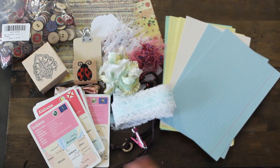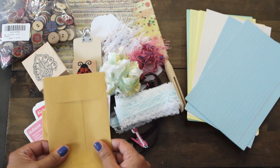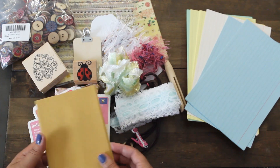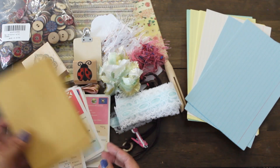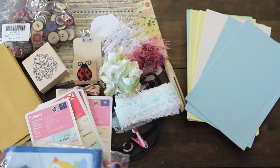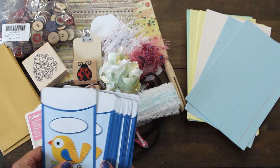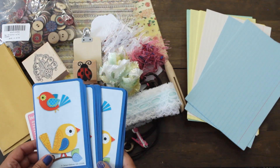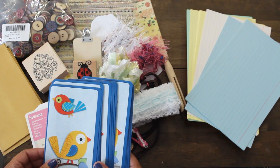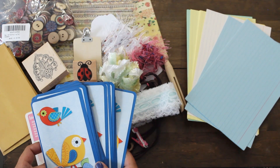Here are some envelopes. These are so sturdy — look at how thick and nice these are. I love this. And she's also shared these, like little library card pocket cards of birds. I love birds and this is so cute. I'm definitely going to add it in my bird journal.